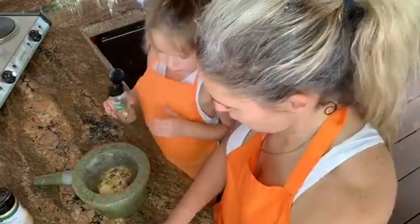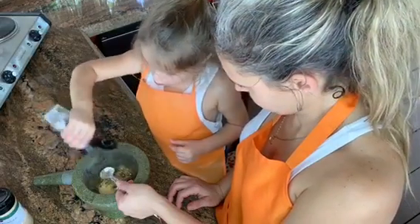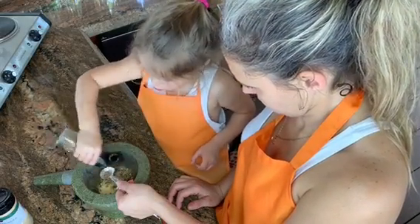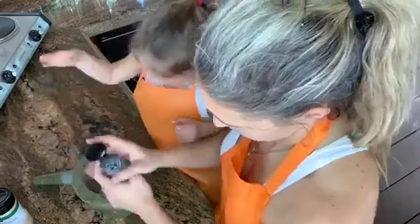Next, we're going to do some coriander seeds — probably one teaspoon of coriander seeds. Looks good.